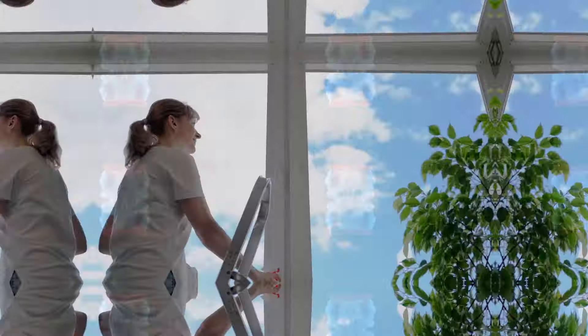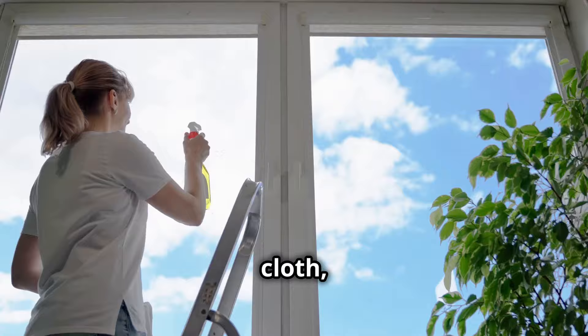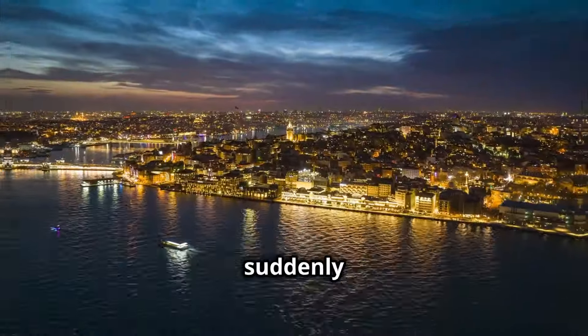For sparkling windows, mix equal parts vinegar and water in a spray bottle. Spray, wipe with a lint-free cloth, and enjoy the view. It's like the world is suddenly in HD.